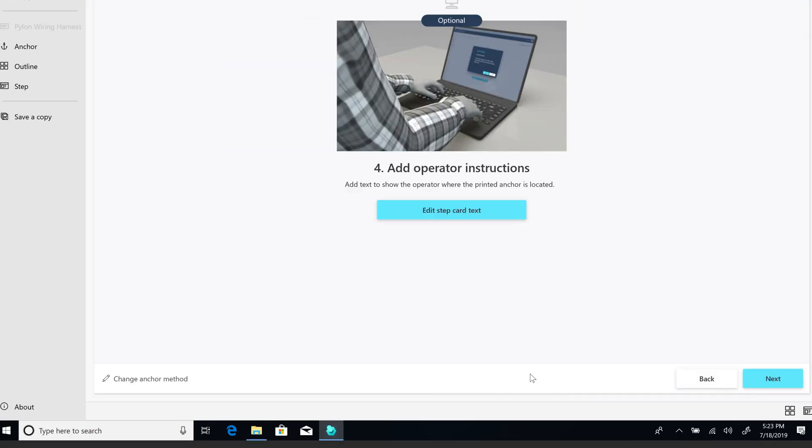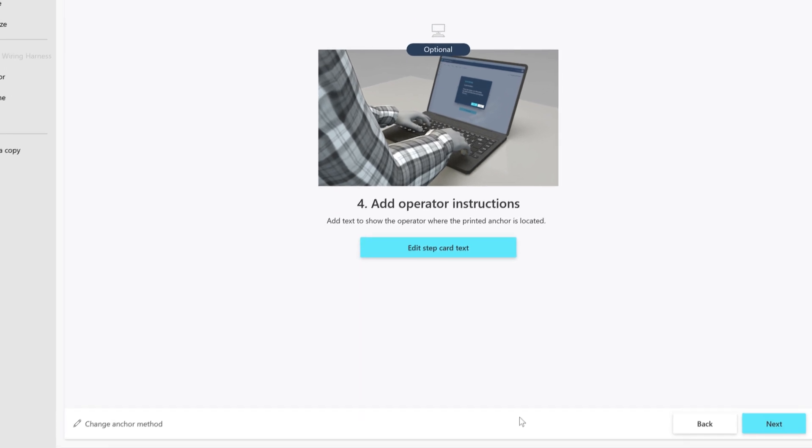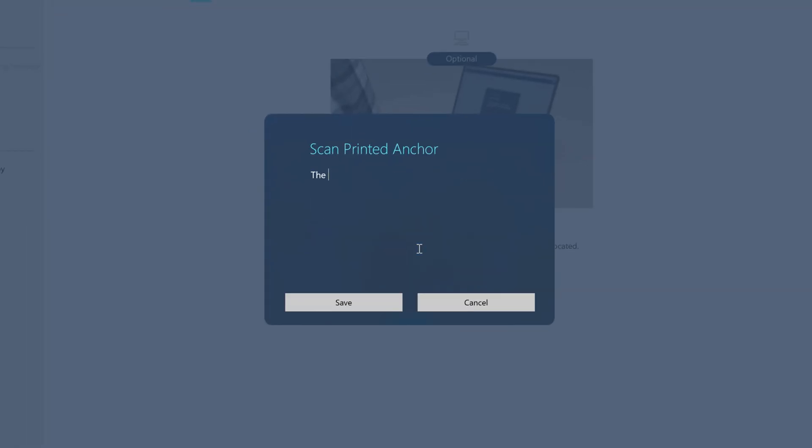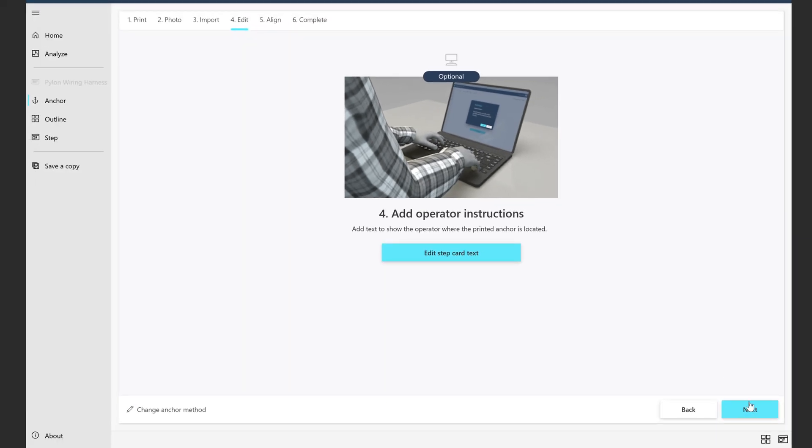Select Next to move forward. If you want to change the default instructions to help operators find the printed marker, select this button. Then select Next to move forward.